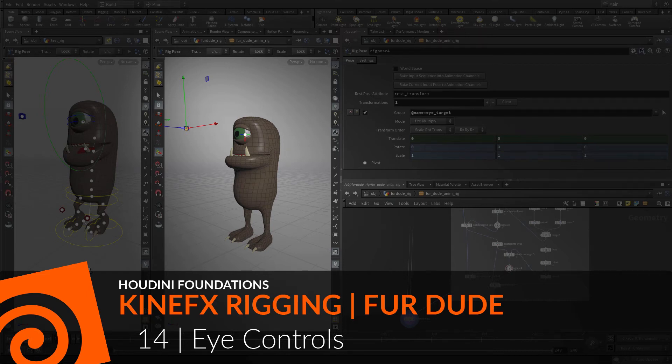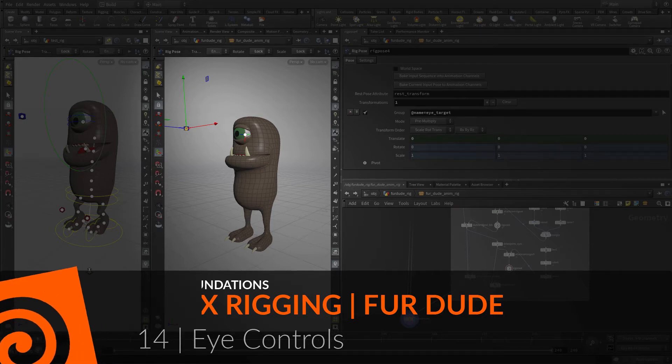The next step is to set up the eyelids with controlled geometry to make it easier to select these overlapping joints. You will also set up the eye target joint as a lookout for the eyeball using a different section of Houdini called VOPs.